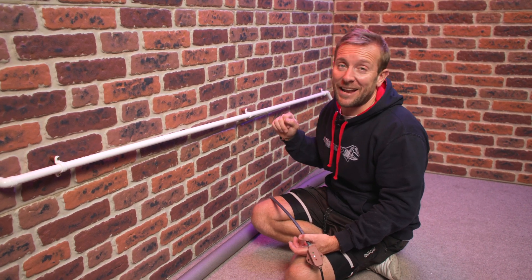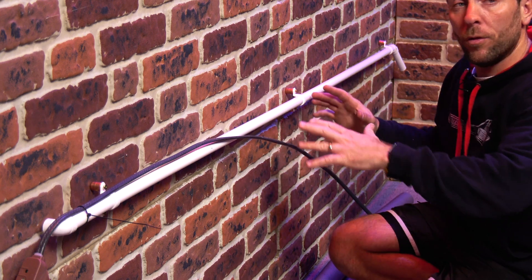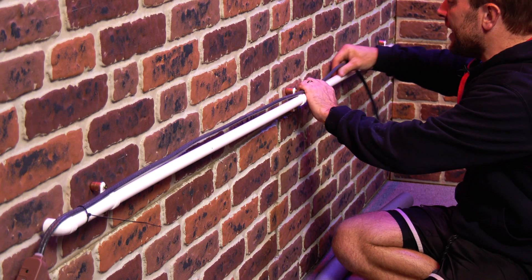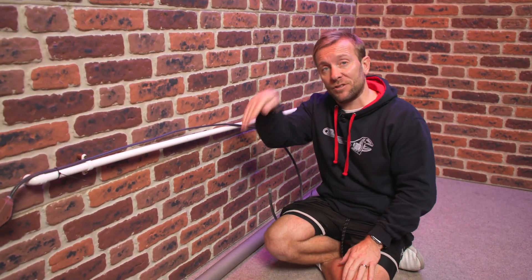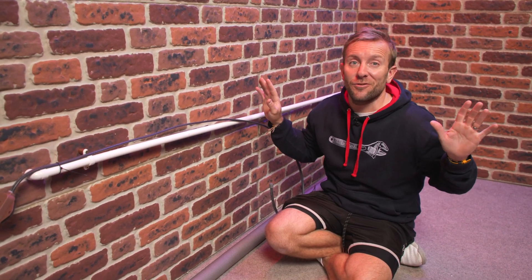Now you can install this on the top or the bottom of the pipe, but one thing the instructions do say is if you're going to be going round bends, you have to be going around the outside of the bend, not the inside of the bend.